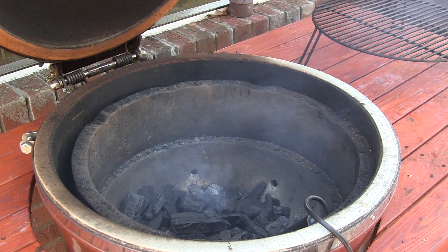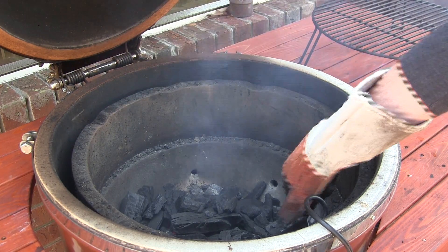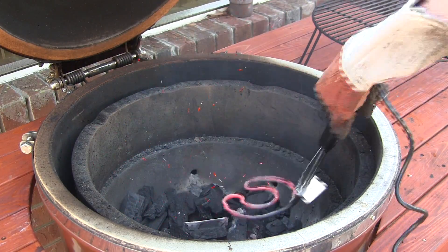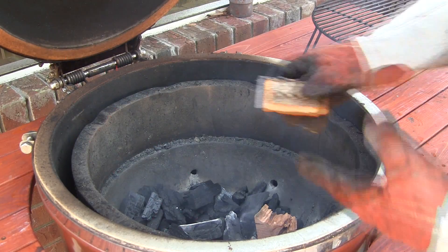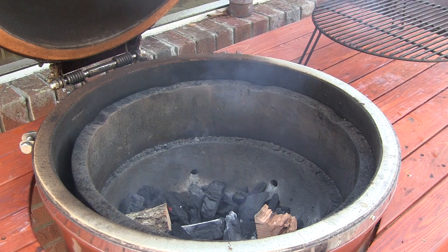I'm going to walk you through our setup on the dome out here. Using the Grill Dome Rapid Light, it only took about seven minutes to get a nice raging hot pile of coals. We're going to go ahead and remove this — be careful, it's extremely hot. Then I've got a couple of nice chunks of peach wood to throw on top of the coals for a little smoke flavor. We don't want to go too crazy with the smoke since we're just doing one rack of ribs.